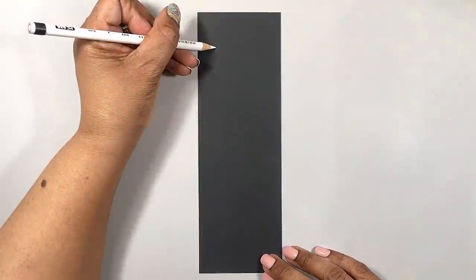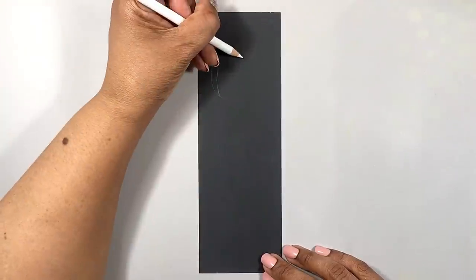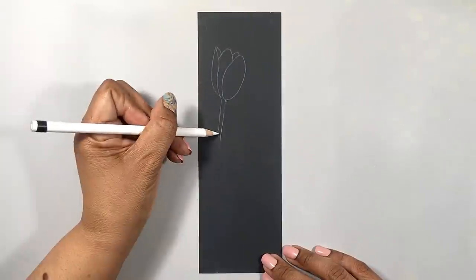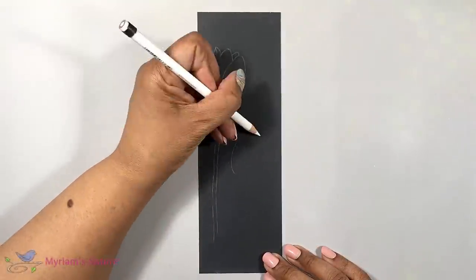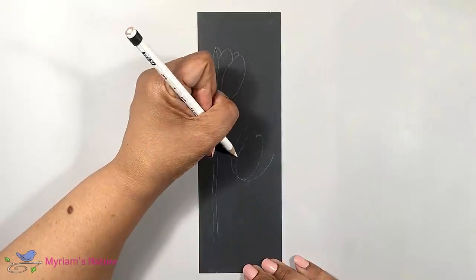For my composition, I've cut my plastic to nine by three inches. But make your piece whatever size suits you best. I'm starting out by sketching my design with a white colored pencil. A regular graphite number two works well too, but it doesn't show up well on camera.